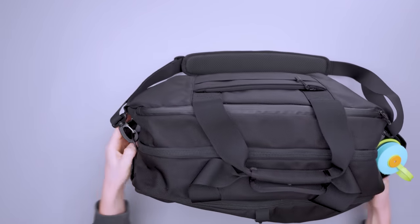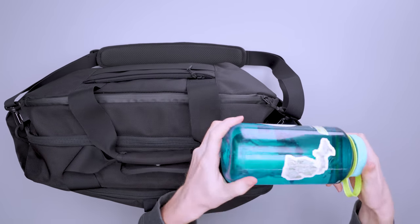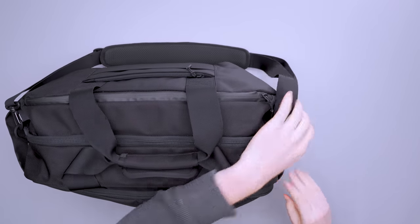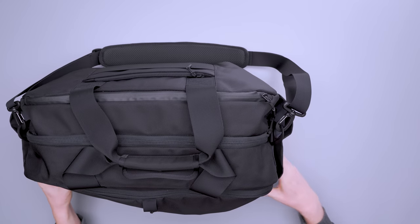Speaking of the water bottle pocket, there are actually two of them, one on each side. I've got my 32-ounce Nalgene in here and it fits inside really well. There's no elastic on there so it's not going to grip onto your bottle, but it's pretty big and I haven't had any bottles fall out.